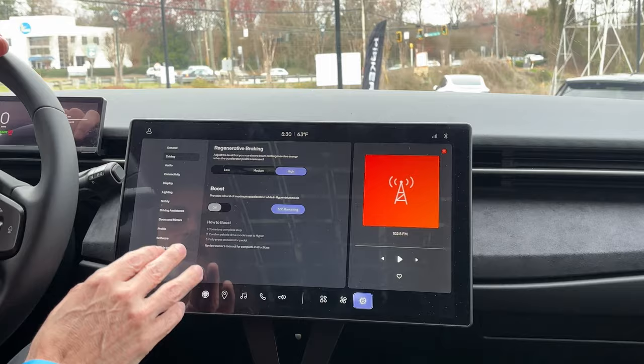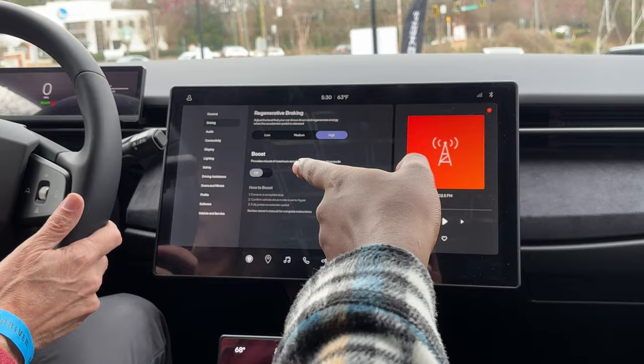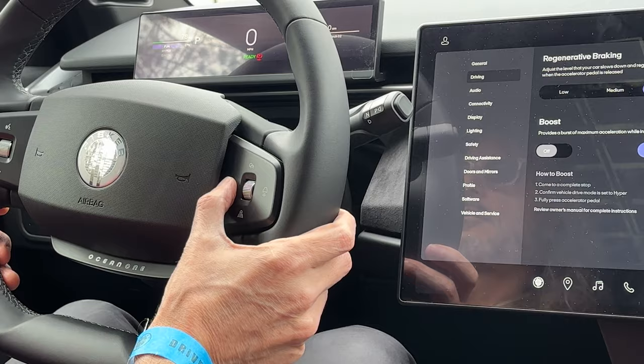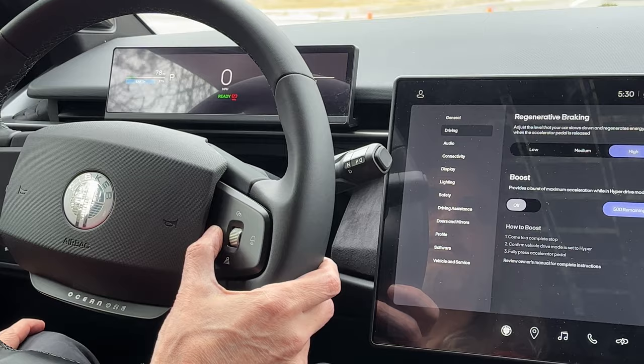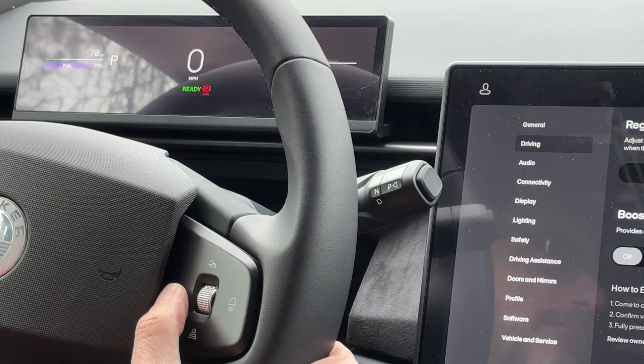Your driving mode button is on the right-hand side — right there. You can toggle through earth, fun, and hyper. Earth mode is your basic economy — I still think it has a lot of power and it's mostly what everybody would need. If you want a little more fun, toggle to fun mode. And hyper is very quick. We'll start on earth.